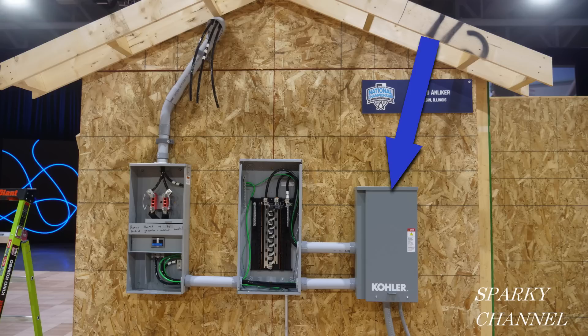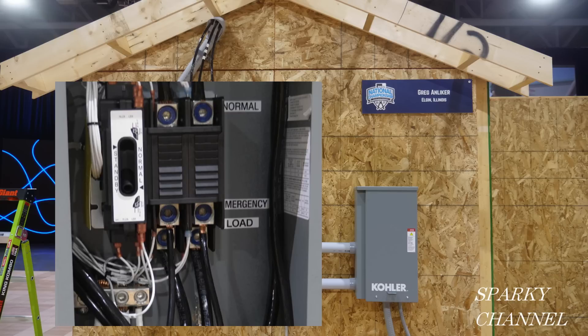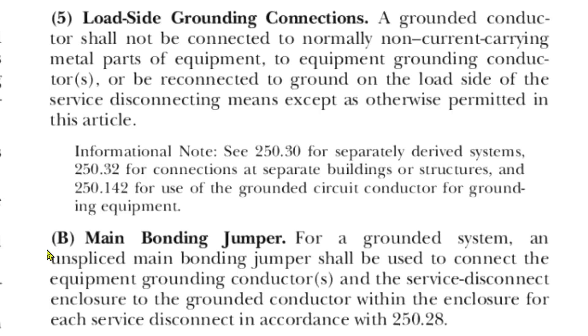This enclosure is a Kohler automatic transfer switch. Its function is to keep power flowing to the MLO even if the power from the utility is disrupted. It's part of a package which includes a Kohler backup generator. It has a separate ground bar and a separate neutral bar.